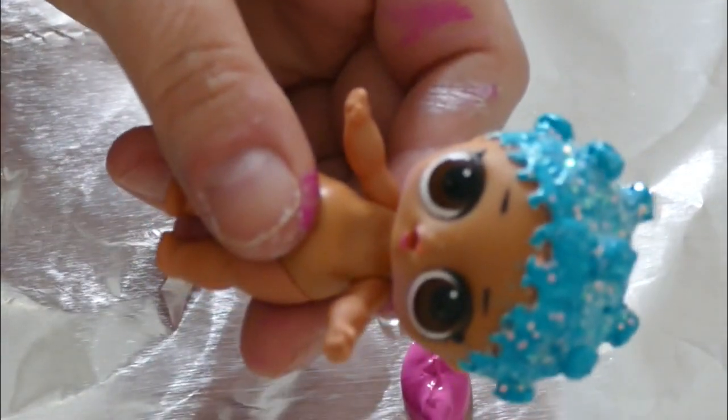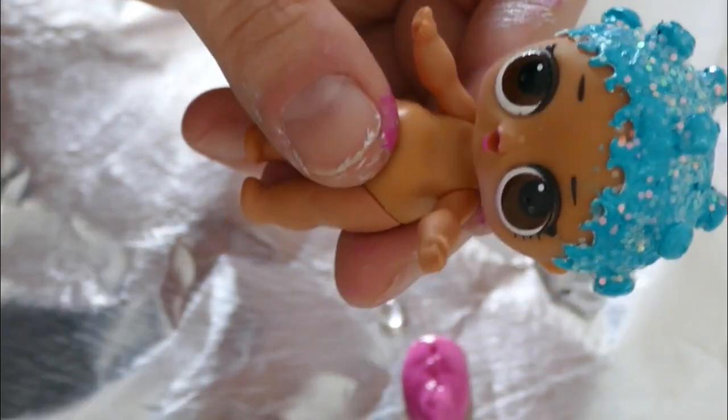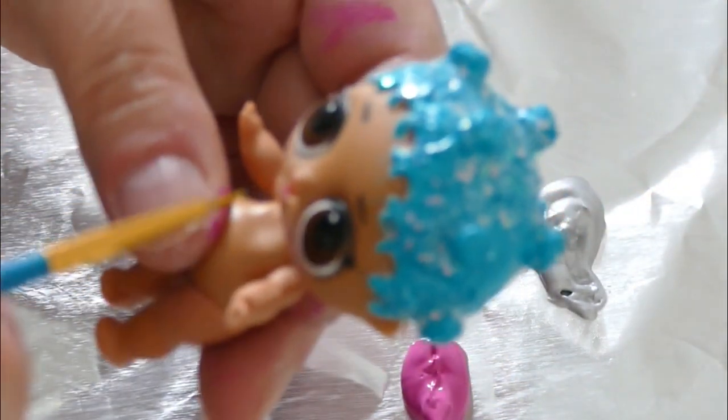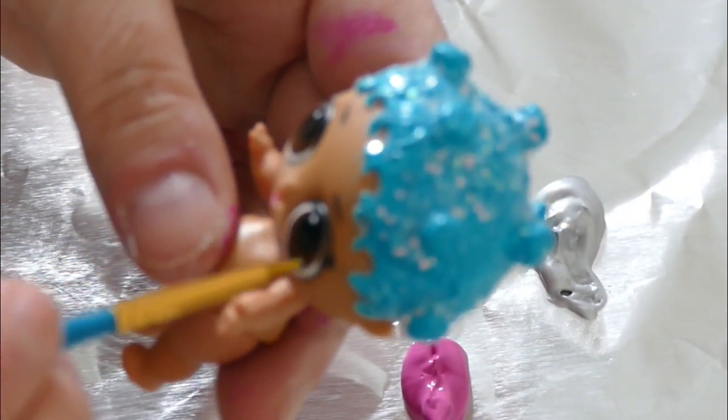And now I'm going to very, very carefully try to paint her eyes. For this one I'm going to use the smallest brush that came in this set and just try to go right around it with the purple.